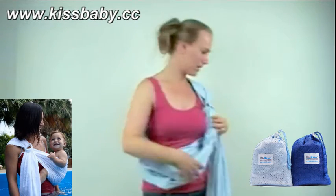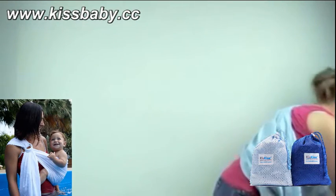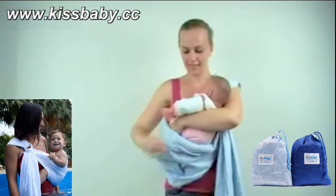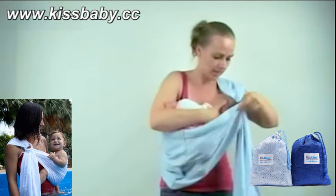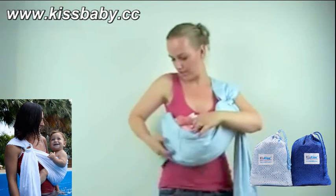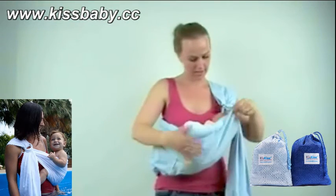You take the baby and put her inside. Make sure her chin is not pressing on the chest.